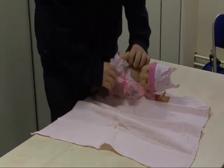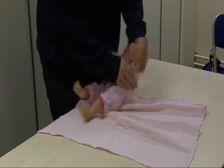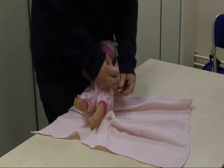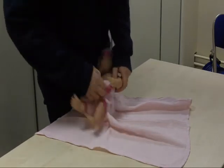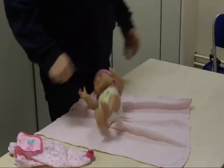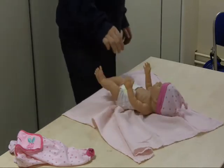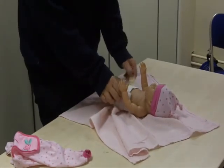Take them off as hard as you can and get them off as fast as you can, then drop her on the bathroom table. Now you just take the nappy off.